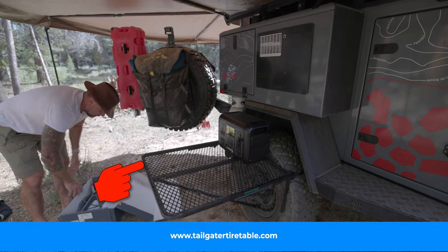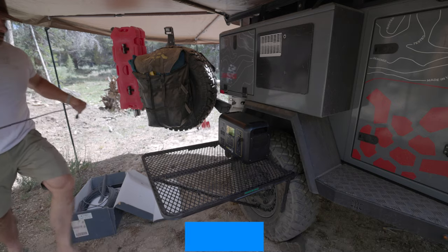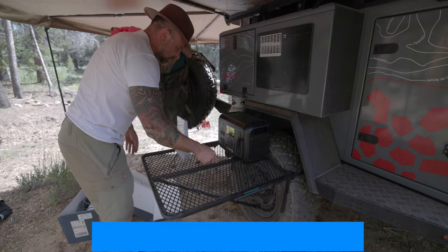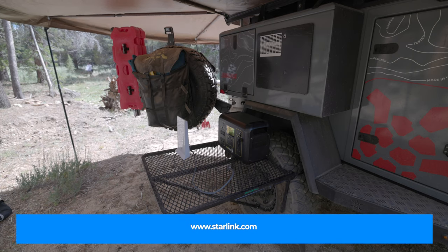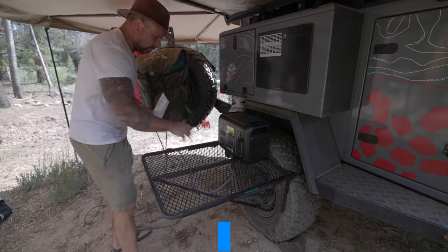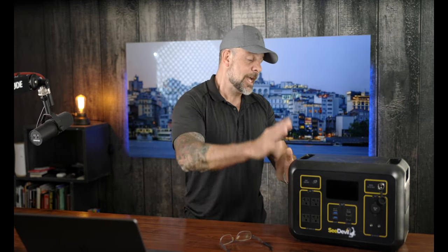If any of you have ever gone camping with me, you know I am a creature of habit, especially in how I set up my rig. When I get to a location, the first thing out of my rig is my tailgater tire table, then my power station, and then my Starlink internet setup, because I run two online companies and always have something I need to respond to.